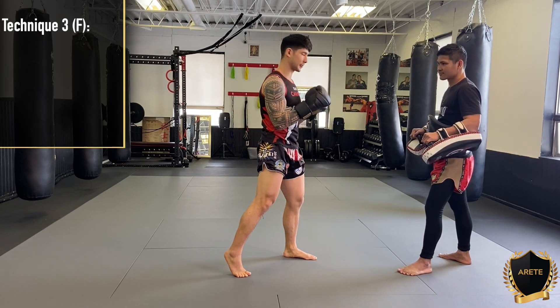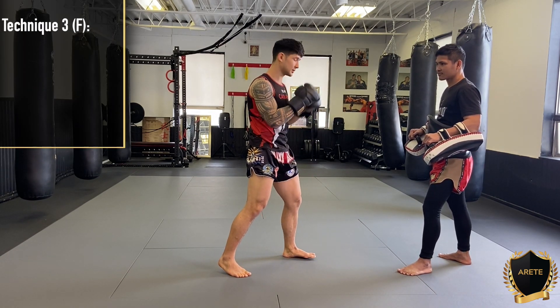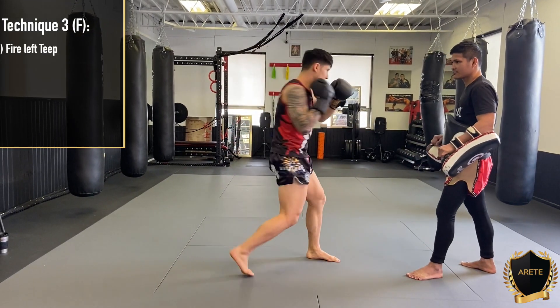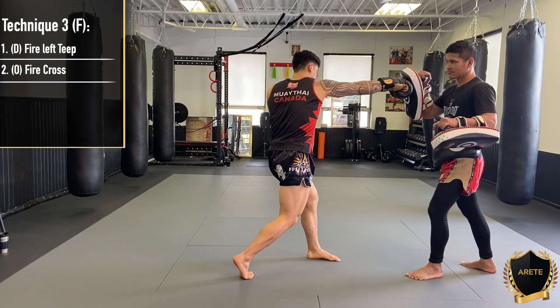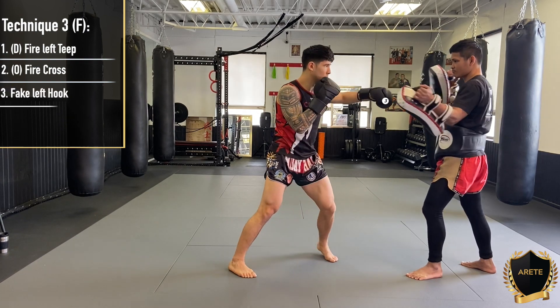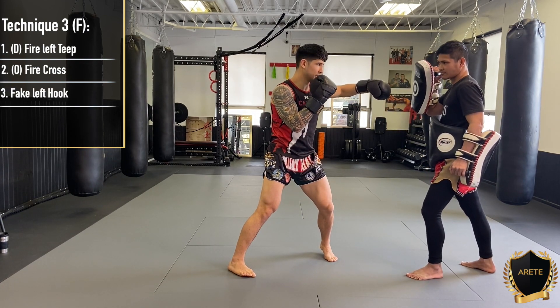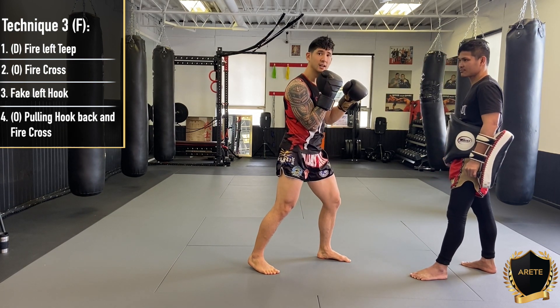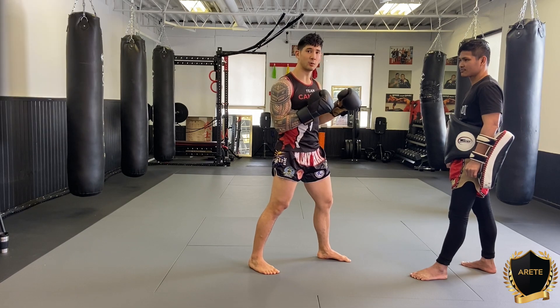The third one is where we're incorporating our feint. I'm stepping back, drawing a mid-level teep. We're going across, we're going to fake our left hook — boom, right here — and we're stopping right short. From here, we're pulling it back and firing our cross.